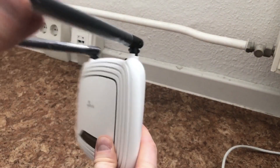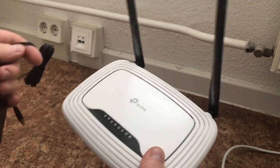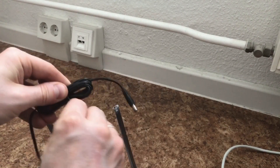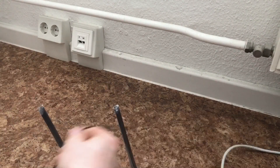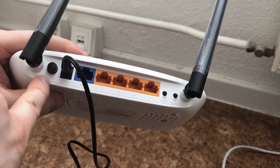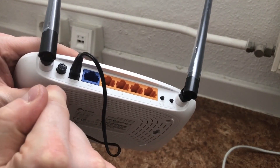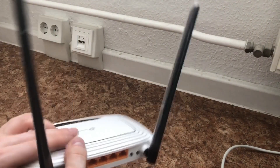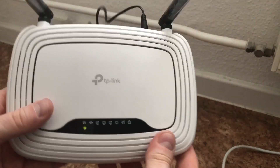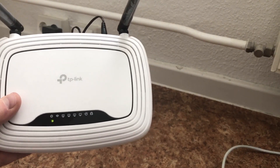Now we prepare the router. First we plug in the power injector into the router. We open the cable and plug the power injector in. On the back of the router we have the power button — make sure it is pressed to the on position. Now we plug in the power injector and wait till the router starts. You can see this on the lamps. The power lamp is blinking; we must wait till it lights constant.